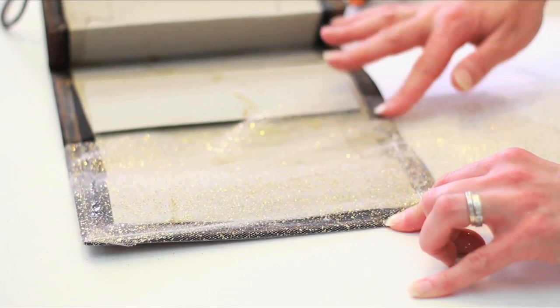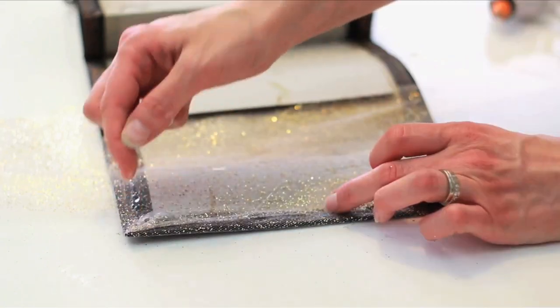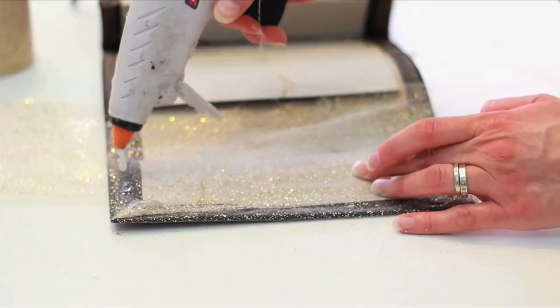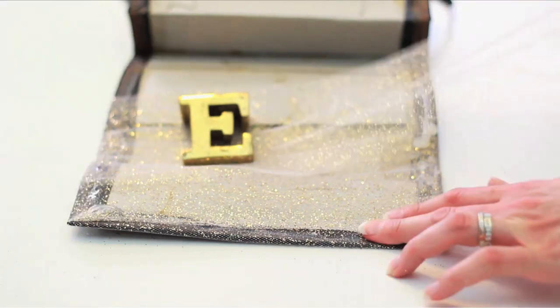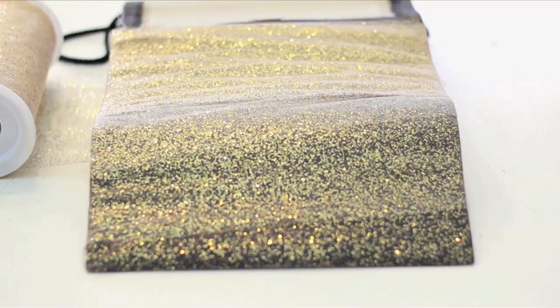Secure with glue, pat down, and wrap. Wrap it taut, glue it down. Crafters have no fingertips left. I wrapped more and more as I continued so that the gold would get more intense, kind of like a gradient.